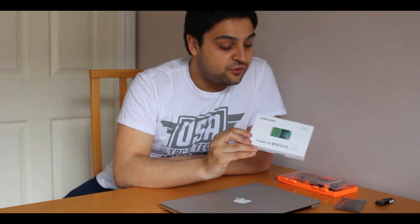Hi guys, in this video I'm going to show you how to upgrade the stock 120GB SSD in this late 2012 13-inch MacBook Pro Retina to a Samsung 250GB 850 EVO SSD, so stay tuned.